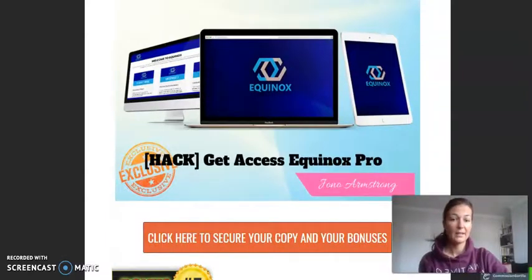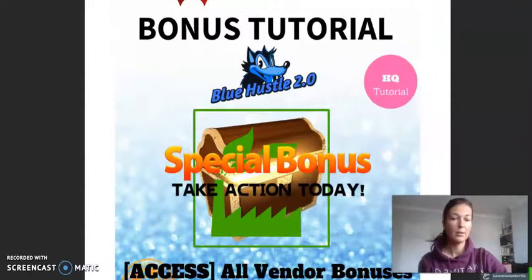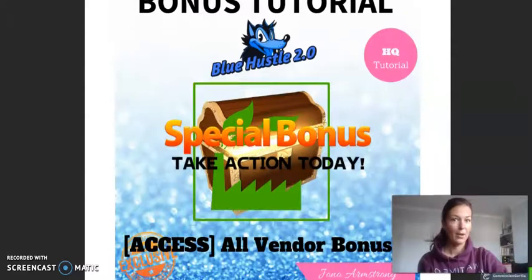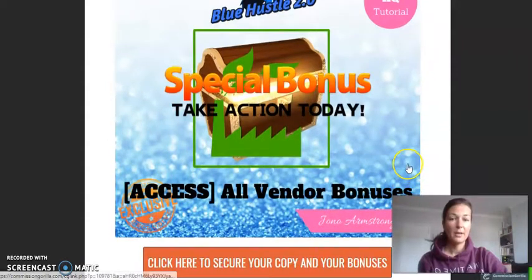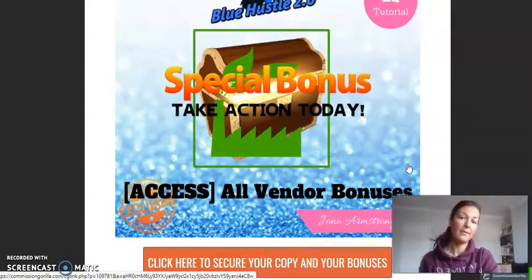The fourth bonus is Get Access Equinox Pro, also by John Armstrong. You really want to get hold of these — I know I would, because I'm a member of his training and he's an awesome guy, a top affiliate marketer. The fifth and special bonus gives you access to all vendor bonuses — from the guy who created the Blue Hustle training program I'm promoting today, who also gives you some extra bonuses when you buy his product.